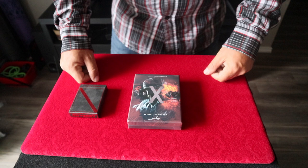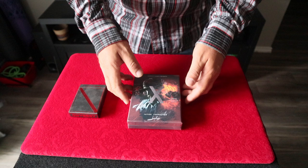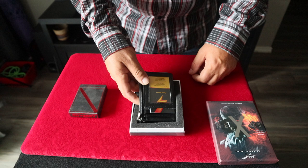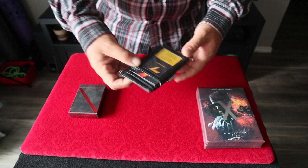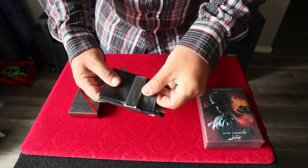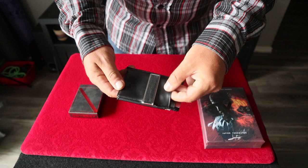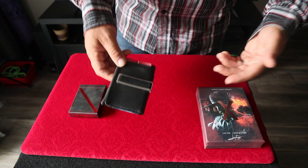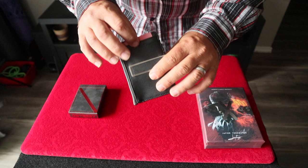Under the cover — can't show you that, that's the code to get the instructional video — you open it up and you've got your wallet. I've just put a few things in here for this review. First, does it look good, does it feel good? For being fake leather, this is the most leather-feeling fake leather I think I've ever put my hands on. You've got a slot here for a card, a slot here, a slot here — that's one, two, three, four, and then five down there — so five slots for credit cards.